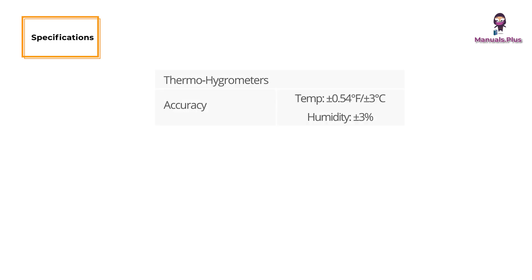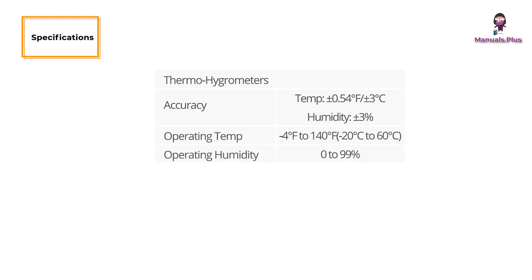Specifications for the thermohygrometers. Accuracy: temperature is plus or minus 0.54 degrees Fahrenheit or plus or minus 3 degrees Celsius, and humidity is plus or minus 3%. Operating temperature range is minus 4 degrees Fahrenheit to 140 degrees Fahrenheit. Operating humidity is 0 to 99%.